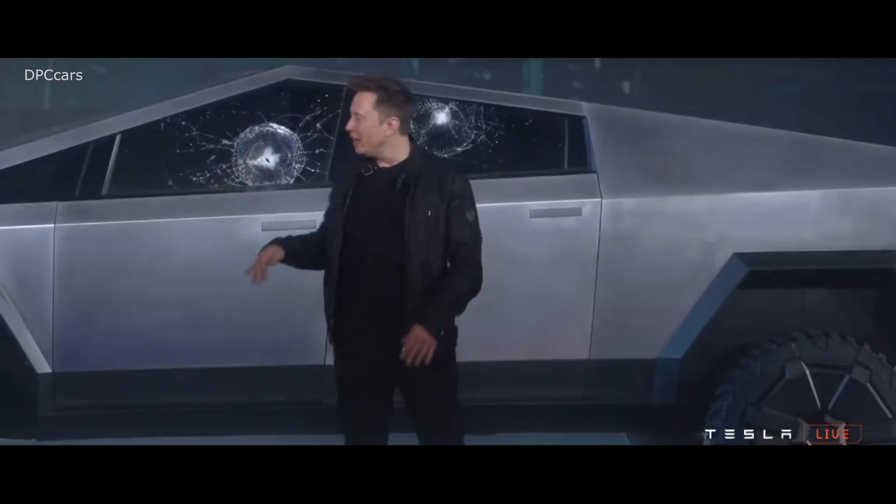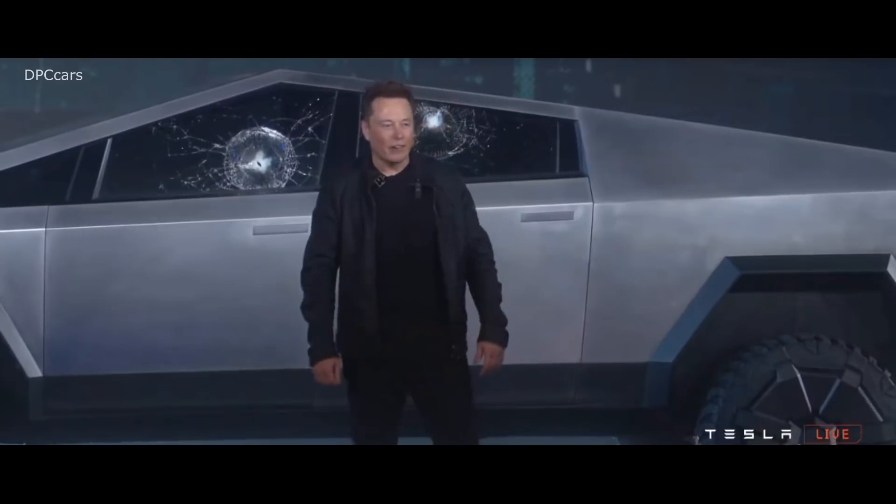I think it's gonna be a great party and you'll love riding around this thing. It's great. All right. Thank you.